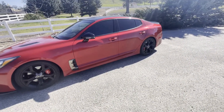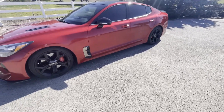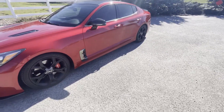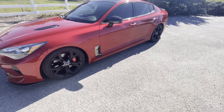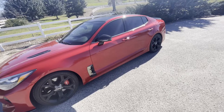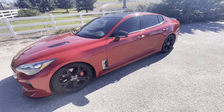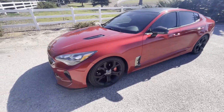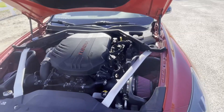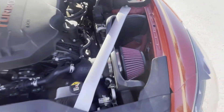What up guys, Sammy B Garage back at it again. So today I'm talking about the best mods that you can get for the Kia Stinger GT. This is all in my opinion — you can disagree or agree with me. I'm just trying to help people out when they're getting their Stinger and figuring out the best things you can do to it. So first things first, the first mod that I did to my Kia Stinger was...